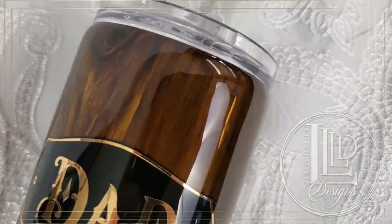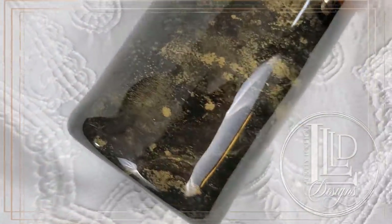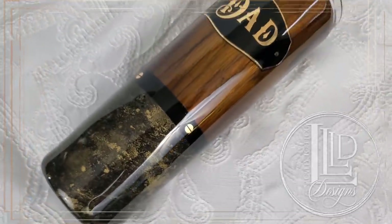Hey lovelies! It's MLP with Lovely Lulu Designs and in this video I will show you how to make this dual split woodgrain and marble tumbler. For this project I used a combination of spray paints and alcohol ink. As always I will link the materials I used to create this tumbler in the description section of this video.